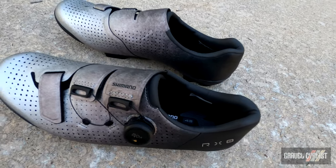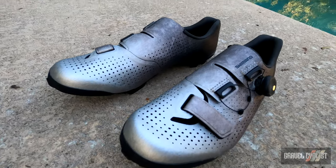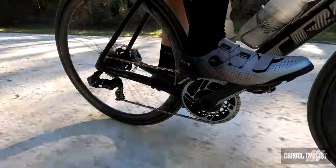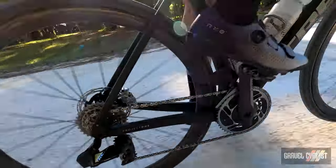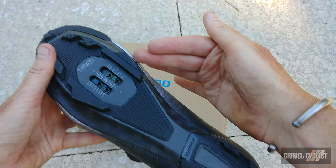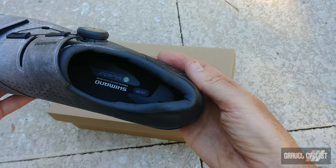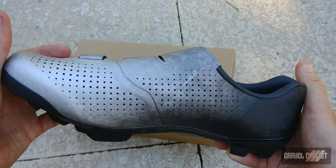Shimano claims the RX-8R is your all-terrain gravel shoe, optimized for gravel racers, Gran Fondo riders, and weekend warriors alike. Whether you're riding smooth gravel routes or climbing chunky forest service roads, the RX-801 delivers maximum efficiency and comfort on all types of terrain, with a wider contact area, built-in heel stabilizer, and increased control, whilst the surround-wrapping upper construction hugs the foot for an optimal fit.